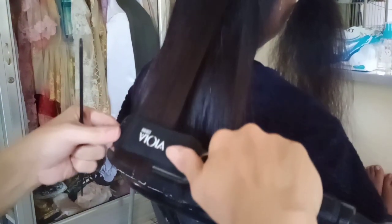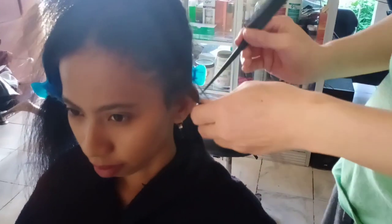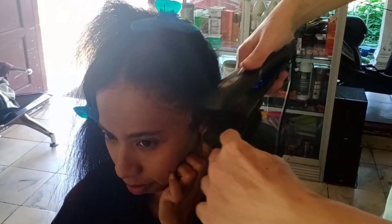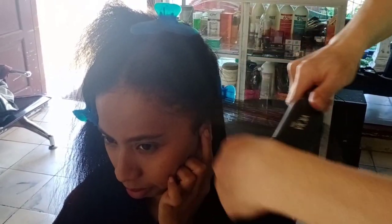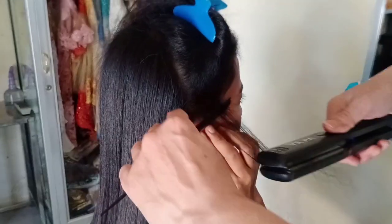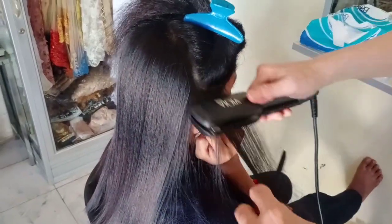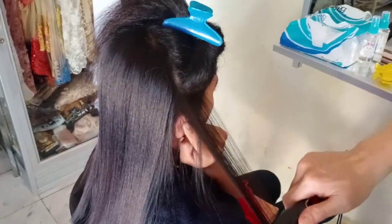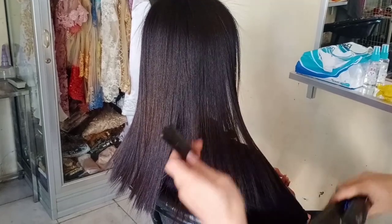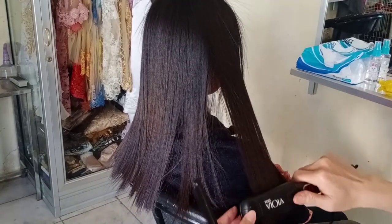Untuk nyatok di bagian ujung rambut, diamkan catok selama 3-4 detik agar ujung rambut mulus dan tidak krus. Nyatok Step 1 harus bertenaga — keluarkan semuanya! Setelah nyatok rambut bagian belakang selesai, kita lanjut nyatok bagian depan sisi yang kiri, catok rambut lapis-perlapis. Untuk bagian rambut di atas telinga, minta tolong klien untuk melipat telinganya ke bawah agar kita dapat menjangkau pangkal rambut dengan mudah dan telinga klien tidak kenyos oleh catok. Lanjut nyatok rambut bagian depan sisi yang kanan — lakukan dengan cara yang sama, catok lapis-perlapis, bertenaga, hingga matang, dan di bagian ujung diamkan 3-4 detik. Nyatok rambut Step 1 sudah selesai.